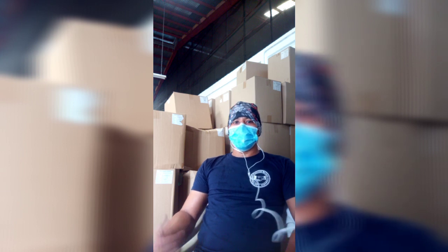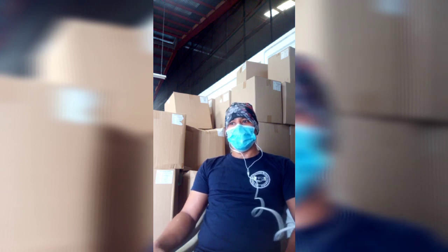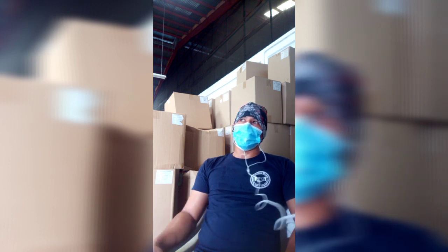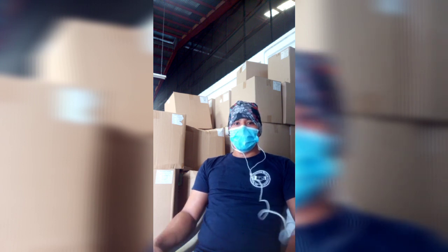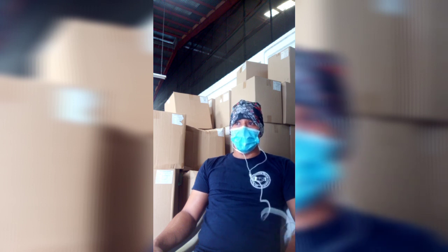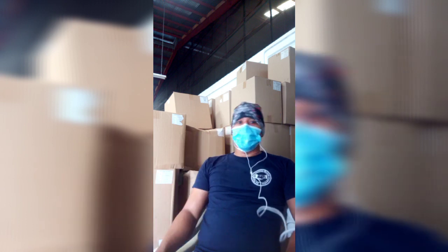Yung motor ko dati naka-rim sya, ang size ng gulong nya 80/90/80 tapos 70/80 ang harap. Hindi kasi comfortable sa ganoon guys, kaya kinonvert ko yung gulong ko na malaki sa likod na.